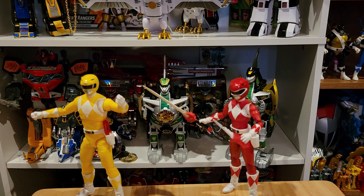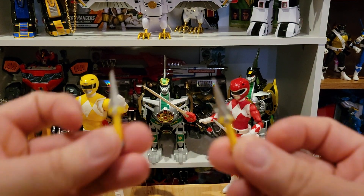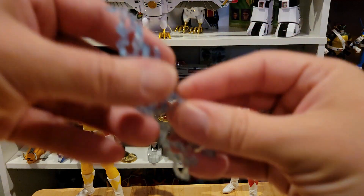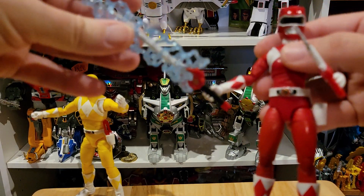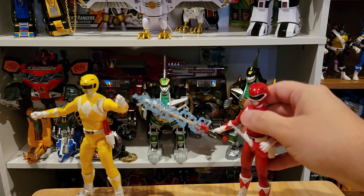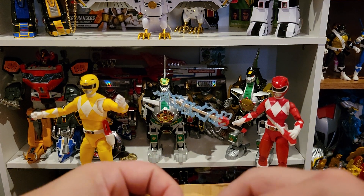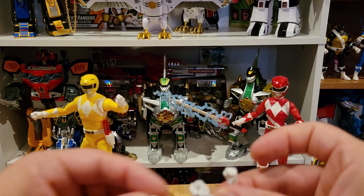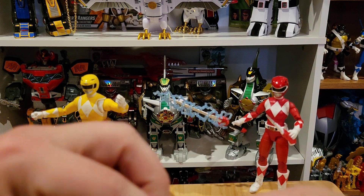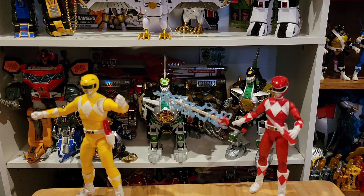More accessories: we have these blast effects that go for the power daggers, so we get another set of power daggers. And then we get this blast effect for the sword — it just fits right over the sword. That's kind of a fun effect you can use with other weapons and swords. And then we get fists for the male and female bodies, and a karate chop hand for the female body. I feel like I'm missing a couple of hands — they may have fallen out somewhere.